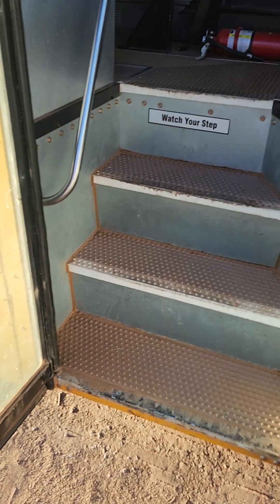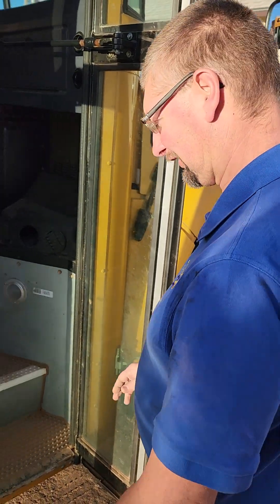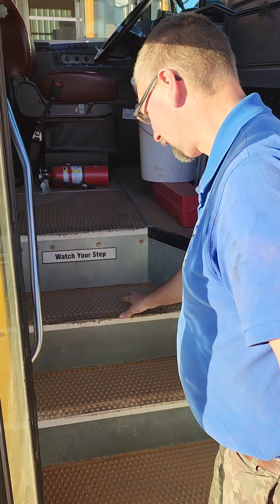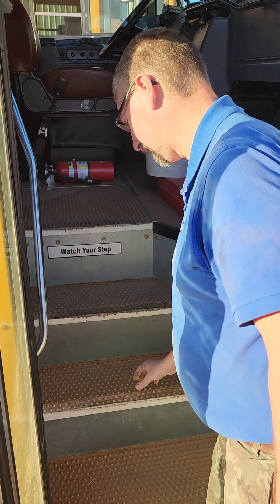We're going to do a pre-trip inspection on a Bluebird Vision school bus, interior only. We're approaching the bus and looking at the stair tread depth, making sure the stair treads are secure.